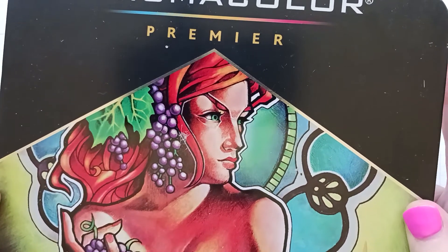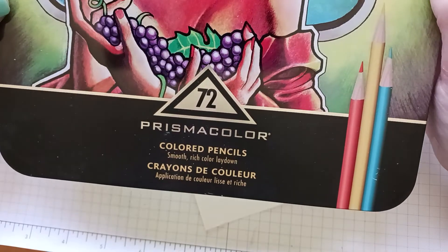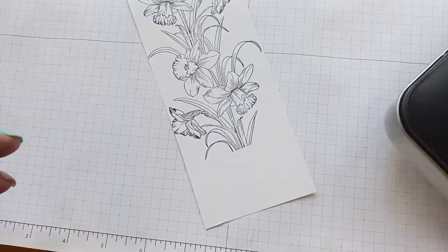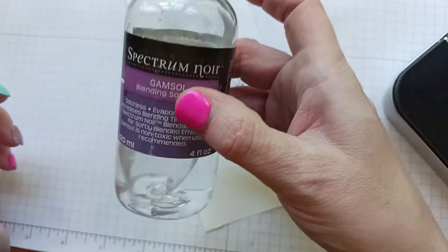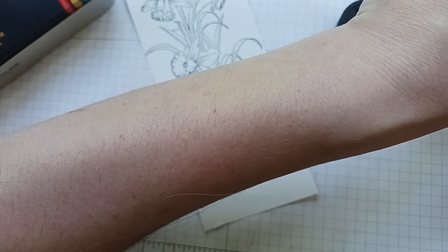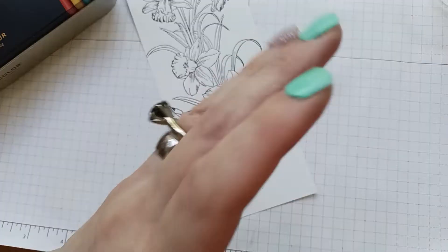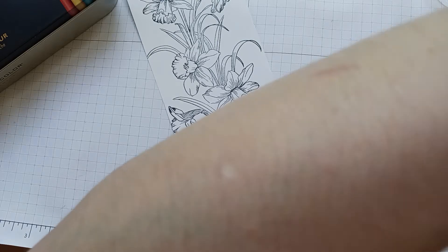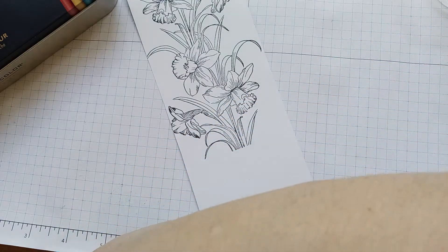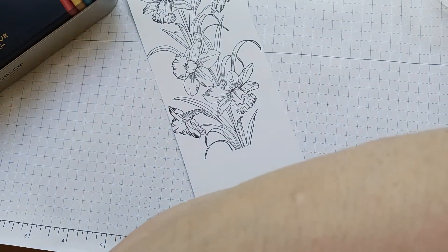Hi everyone! Today I'm going to show you how to use colored pencils. I have the Prismacolor 72-pack set. I'm going to show you how to use colored pencils with Gamsol — if you're not familiar with that, Gamsol spreads the color. It takes the wax and blends it out. I'll also be using blending stumps, which come in all sizes.